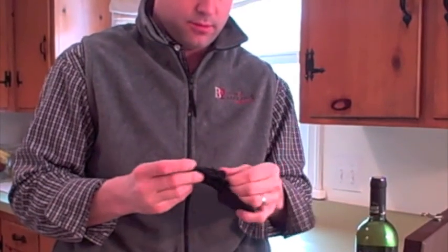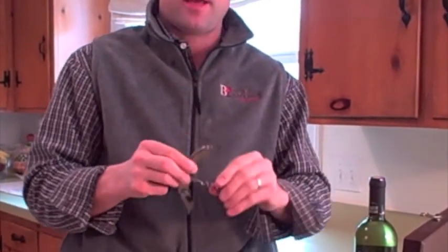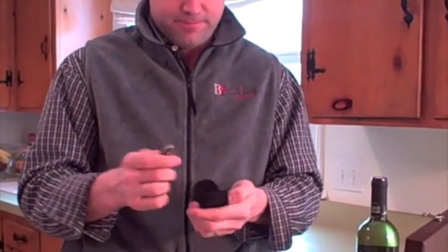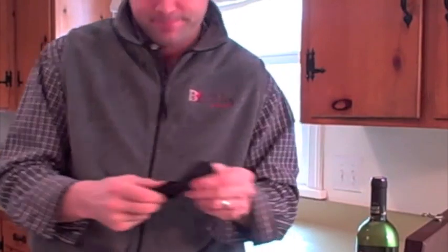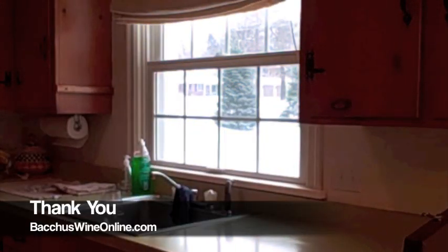One last one — this one is from the New York Wine and Culinary Center. Check that place out too, it was pretty neat. Nice little gift. Cheers, have a great day!